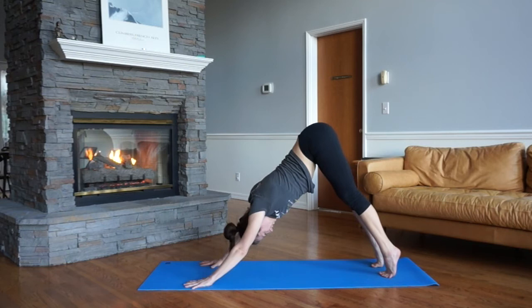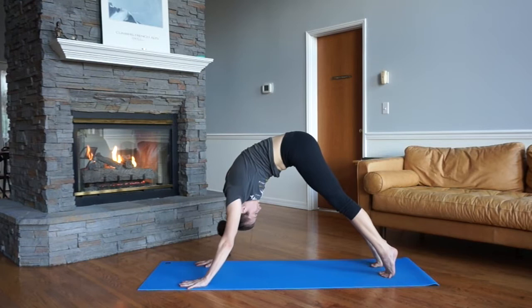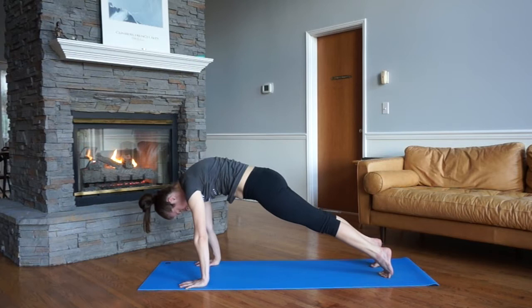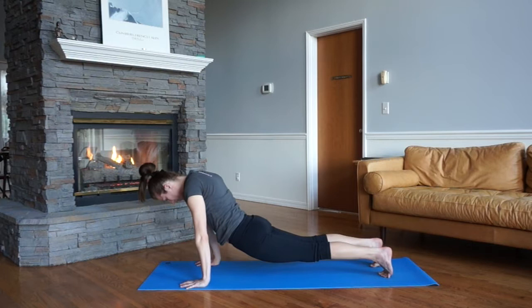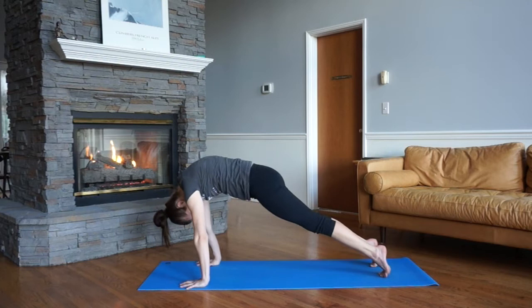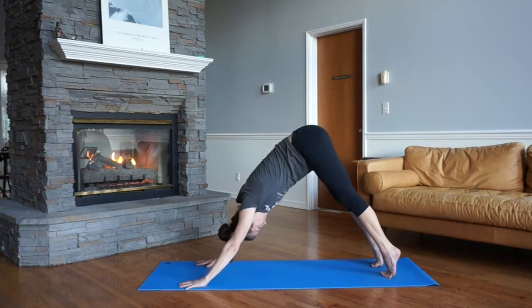Lift the heels and elevate the tailbone, tuck the chin, and roll forward from the tailbone to the upper back. Finding lots of strength through your core and upper body, engaging the quads by lifting up the knees and hips. Then hips descend. Moving into floating up dog, roll the shoulders back, lift the chest, the heart, and the gaze. Roll it back, tuck the chin, press into the hands. Make your way back to downward facing dog. That's a rolling wave.